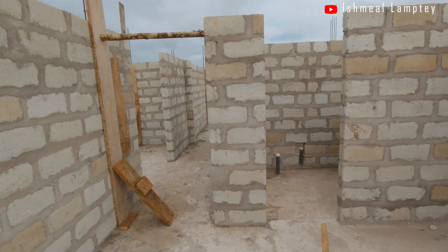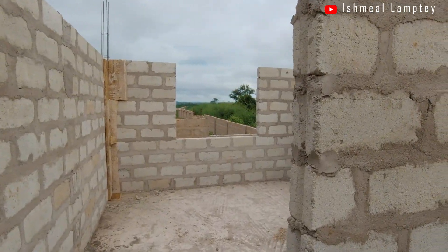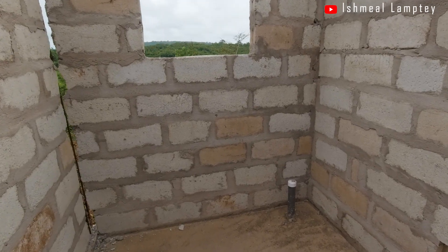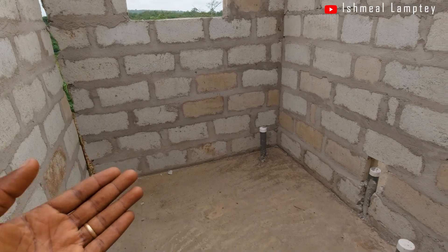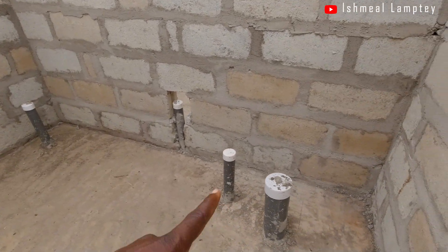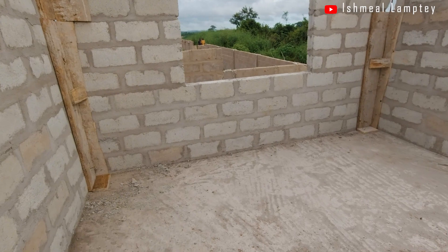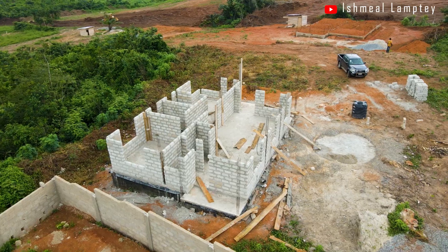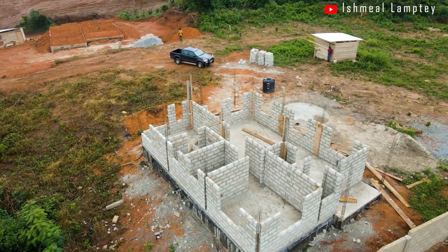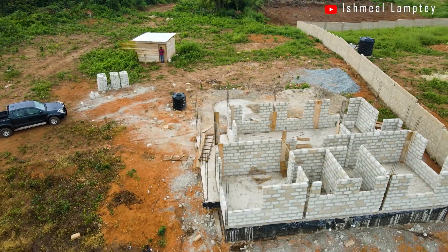Now let's take a walk into the shared washroom. It has the same size as the master bathroom — 6 feet by 8 feet — with wastewater drainage for the bath section, a basin in the middle, solid waste drainage, and another drainage by the WC. Coming into the guest bedroom, it is also 12 feet by 12 feet. There isn't much difference in the bedroom sizes; it's just that the master bedroom has its own en-suite washroom while this one shares a washroom.